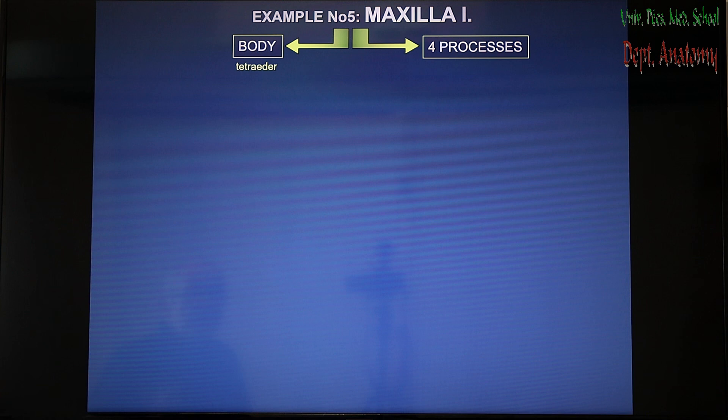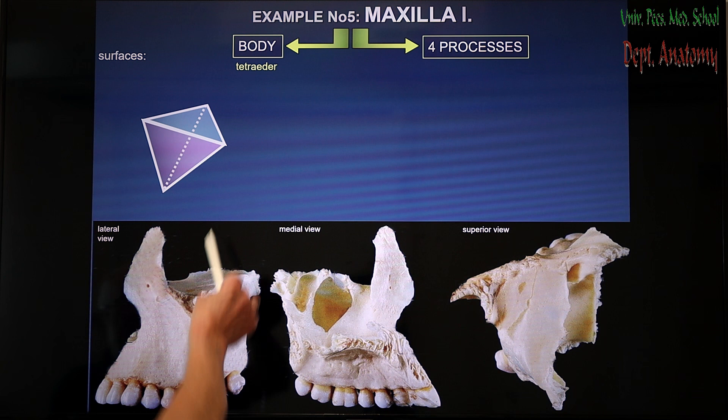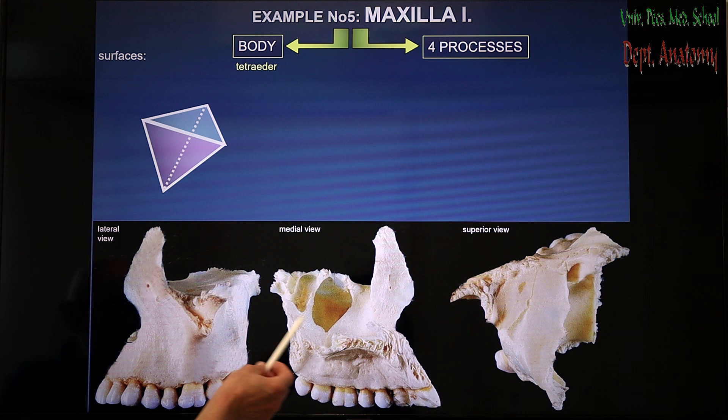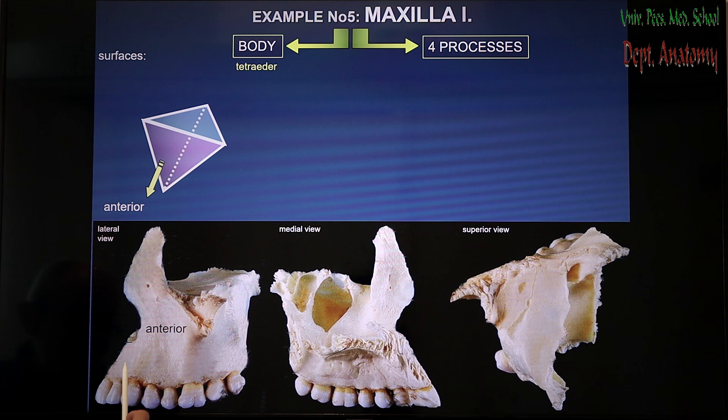One example is taken out of the several bones of the viscerocranium, and that would be the maxilla. Big divisions are body and four processes. The body should be simplified into a tetrahedral shape, meaning it has four walls all resembling a triangle — four triangular walls. In lateral view, medial view, and superior view you can see the separate bone. One surface is more or less palpable underneath the skin of the cheek.